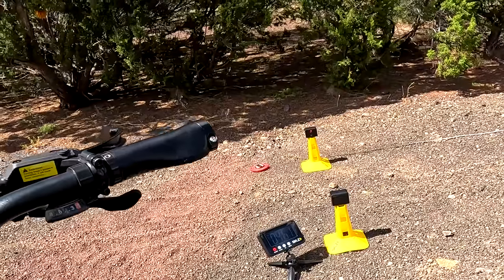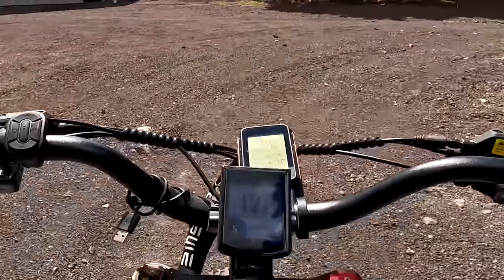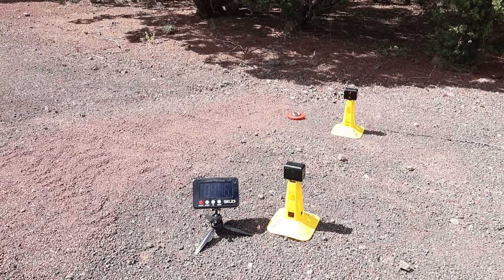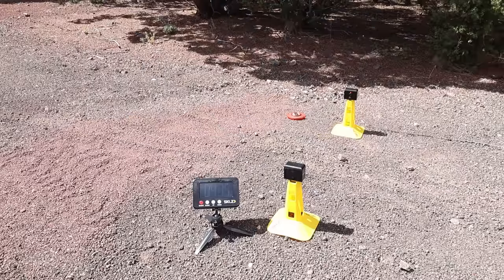Run one: 13.9 mph, 4.61 seconds. Run two: 4.55 seconds at 14.5 mph. Run three: 4.46 seconds at 13.2 mph. Run four: 4.38 seconds at 13.8 mph — a pretty good time. Fifth and final run: 4.35 seconds at 14.2 mph. Next, we're going to do some controlled stops from 12 miles per hour — I realize I can't safely get up to 20 mph in this space.